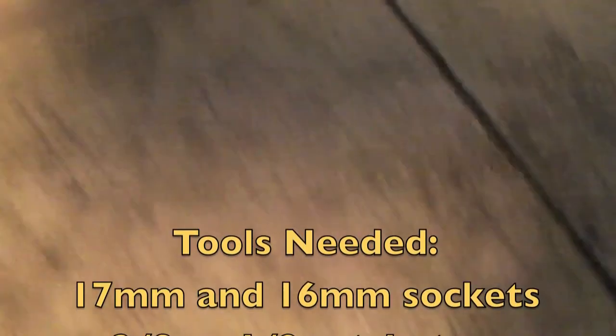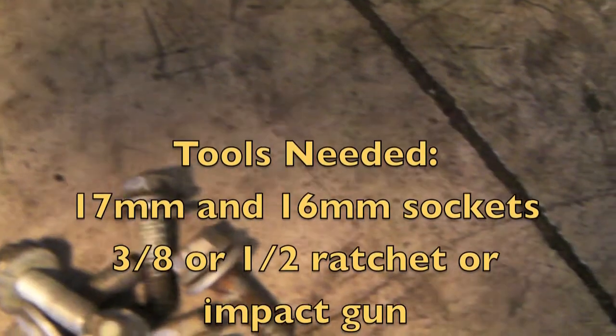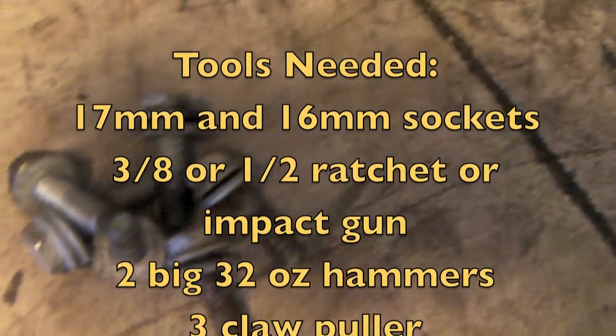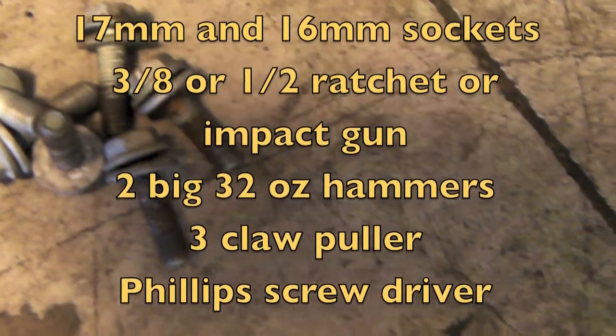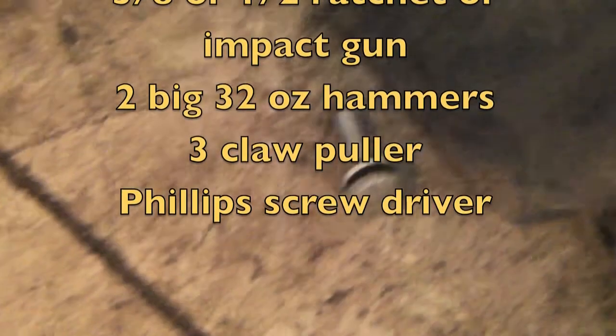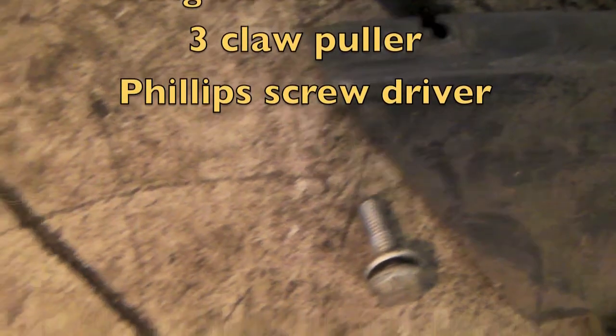First you're going to need 17mm and 16mm sockets to take off the metal underpanel or skid plate. Underneath the car, I think there's like 6 bolts. After you remove those bolts, that will give you access to the bushings underneath the car, or underneath that plate.